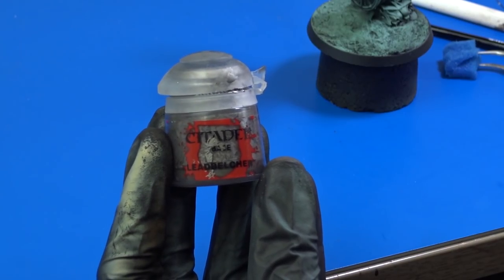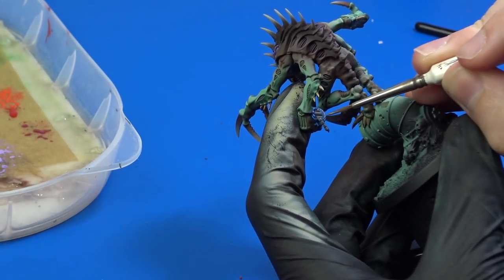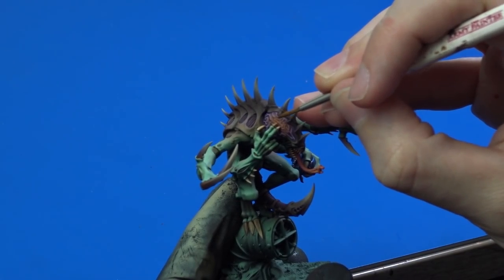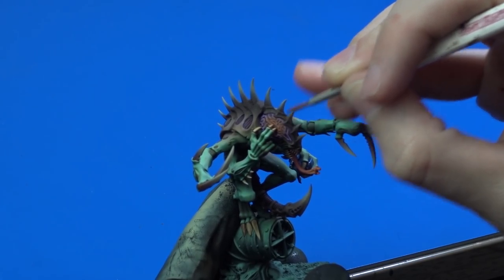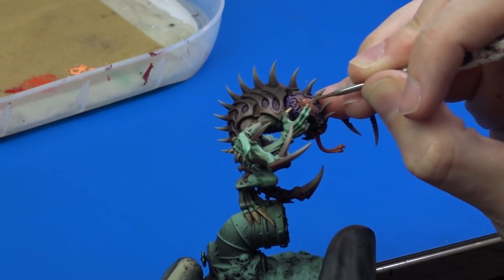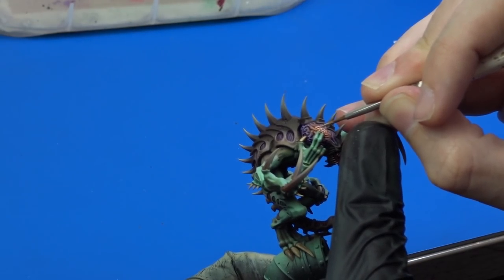I decided to add scratches to the helmet using Leadbelcher, applied with sponge and brush. Next, I wanted to add a little glow effect to the area where his fingers touch his brain, just to illustrate the warp energies flowing through it. To get the desired effect I applied Troll Slayer Orange with an airbrush, then highlighted it with the same paint mixed with white. I also added a second highlight layer, this time almost entirely white with just a little bit of orange.